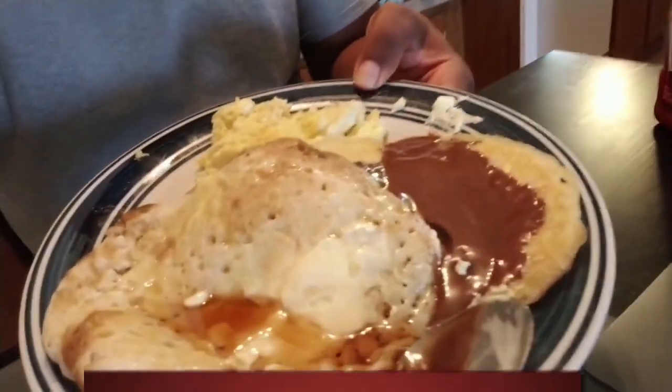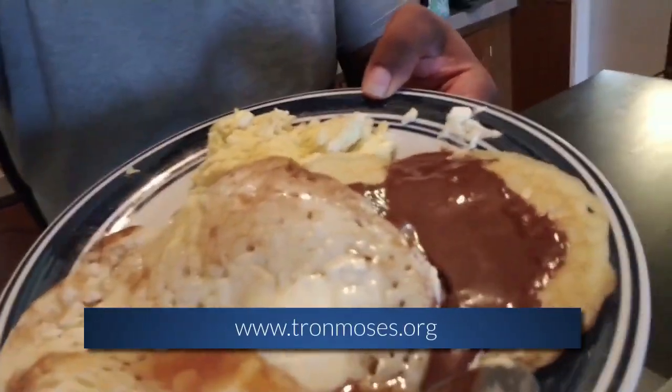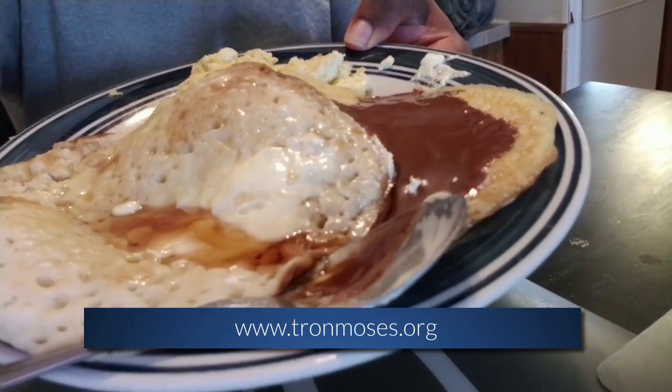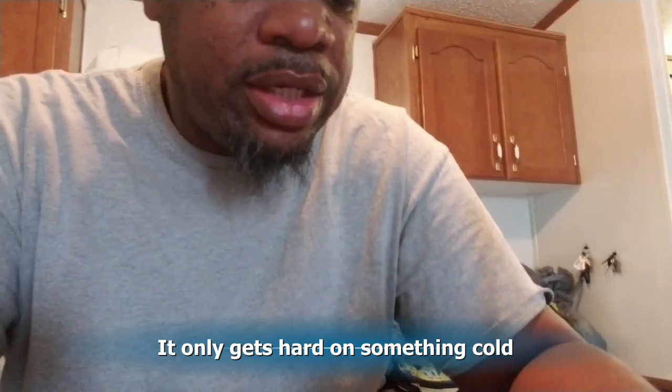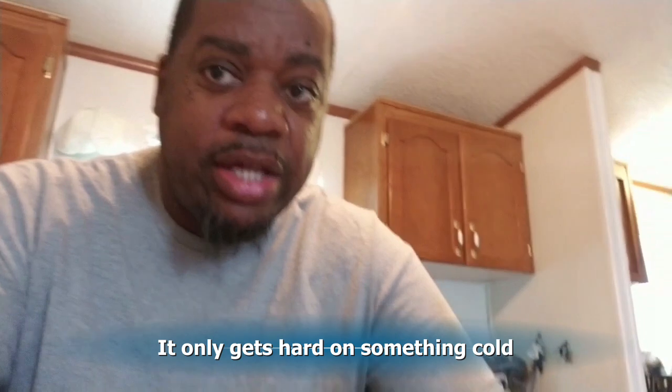Let me show y'all what I got. I got eggs and pancakes. I got syrup and this — I know y'all had this on your ice cream before. Shell. You put it on your ice cream and it gets hard and it covers. So I forgot, I tried it on the pancake. It doesn't look like it really got hard or nothing, but I'm about to try it.